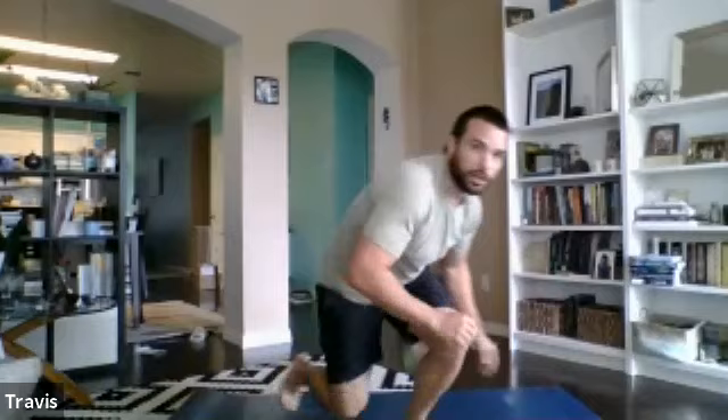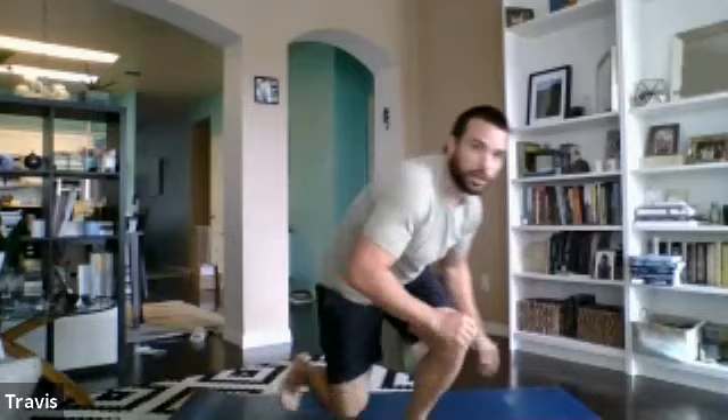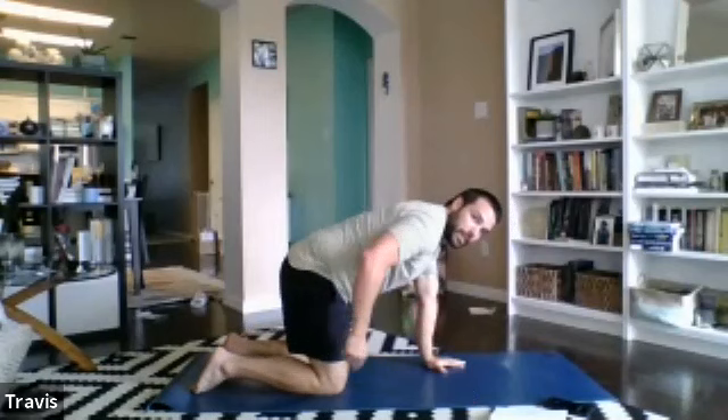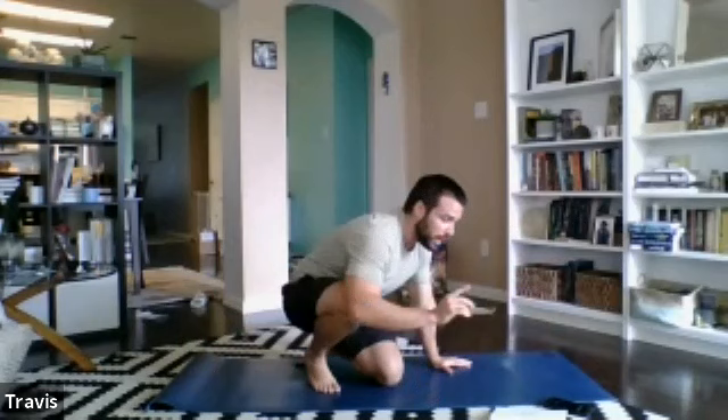We're going to start out today with our bird dogs. We'll be on our knees in a little quadruped position — hands and knees, shoulders over the wrists, hips over the knees. We're going to reach one leg back and the opposite arm out in front, then bring them together, alternating for 60 seconds. We'll start in just a moment.